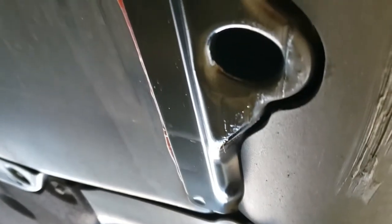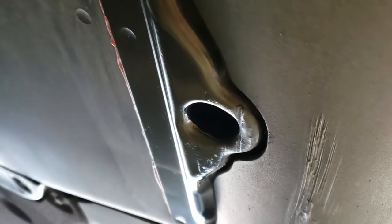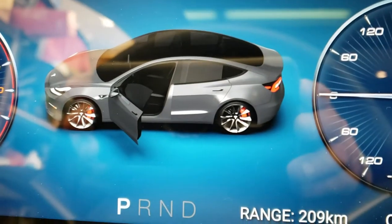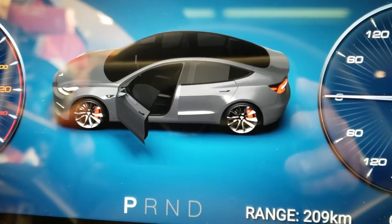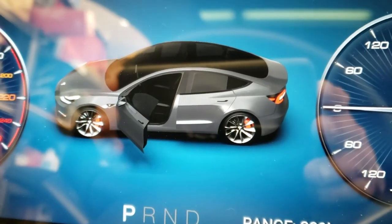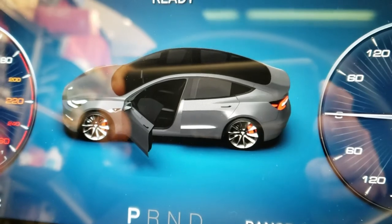That's way better now with the undercoating on. Let's cover it back up. The dashboard driver screen actually reflects my caliper upgrade — look, it's showing red calipers! Just kidding, it always looks like that.